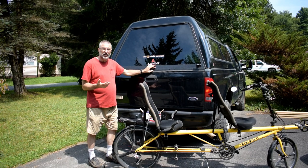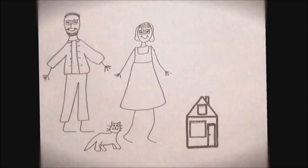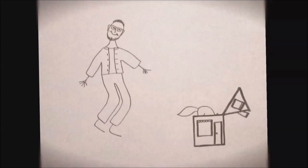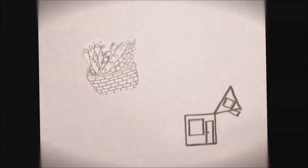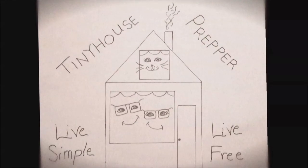I really need to build a rack for my bicycle. Tiny House Prepper — live simple, live free.